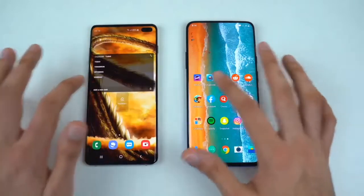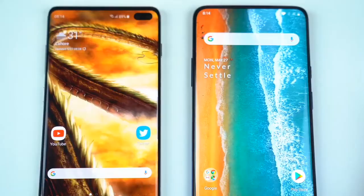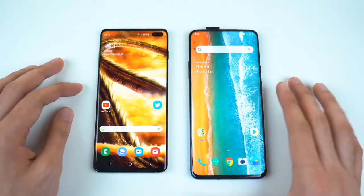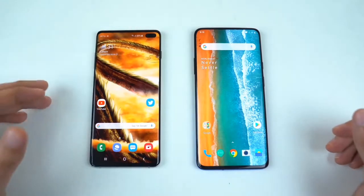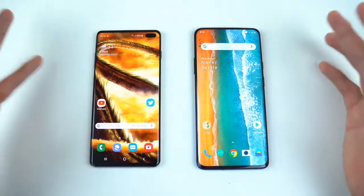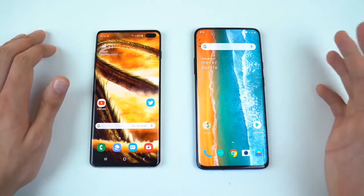Welcome to 2019 where phones are looking incredibly similar. Both companies are trying to achieve this bezel-less infinity display. Obviously only one of them has managed to do it — the OnePlus 7 Pro, with the help of a moving part. So this was the sacrifice it had to make in order to achieve this beautiful design, whereas the S10 Plus has the punch-hole design. Some people like it, some people don't. I personally like it — this is a nice step toward having a proper in-display camera setup, but I actually love both. Maybe this one a little bit more.